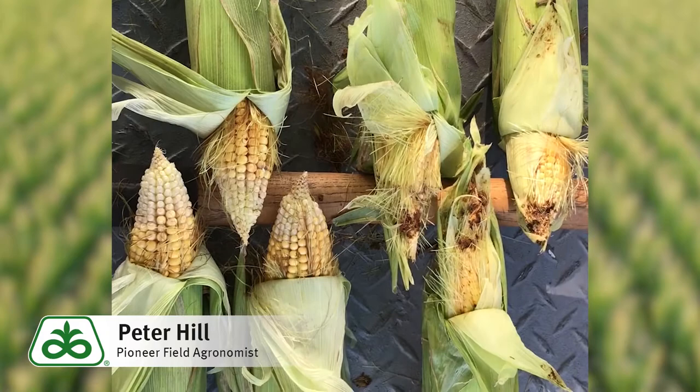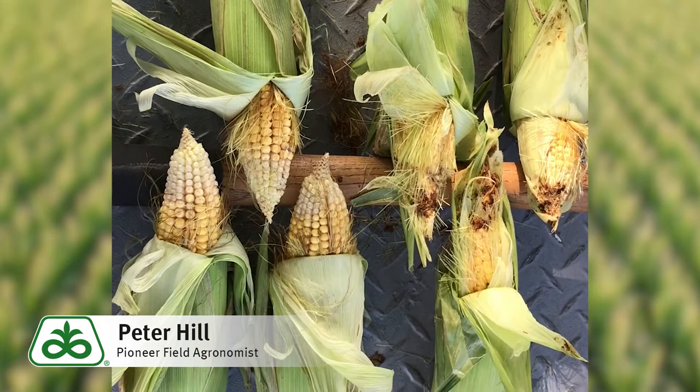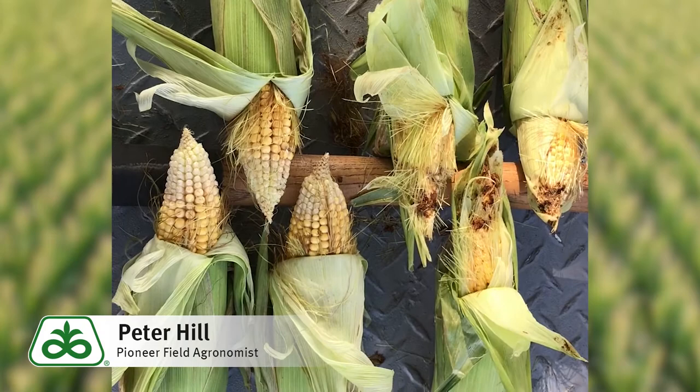So be sure to ask about that trait package as you go through harvest and start looking for new hybrids and better traits to protect the corn. Make sure you ask about the Pioneer Leptra hybrids. And again, in simple vernacular as we like to use in the seed business: V-Y-H-R.